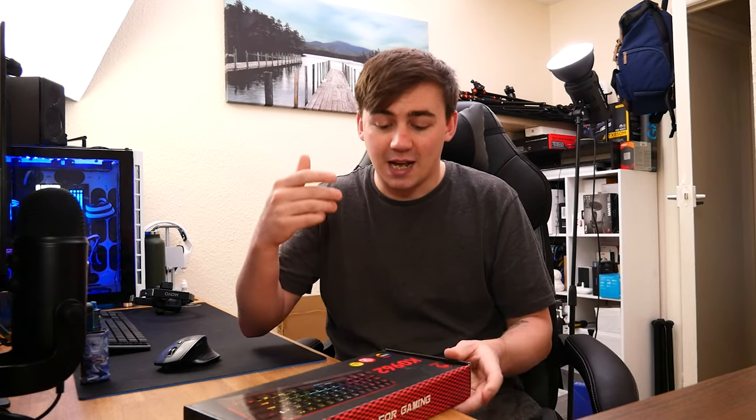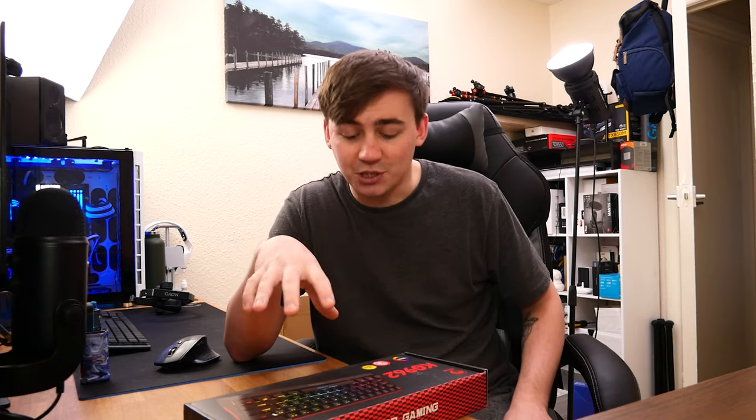In today's video, we're looking at a mechanical keyboard. I do enjoy reviewing mechanical keyboards — considering back when computers were first made, mechanical keyboards were pretty much all you got, and now they've become kind of a luxury. So today we're looking at a KG962 from a company called Marvo, and this one I'm extremely excited about. So why don't we take a look at it?